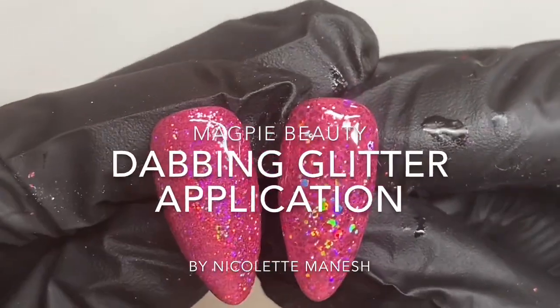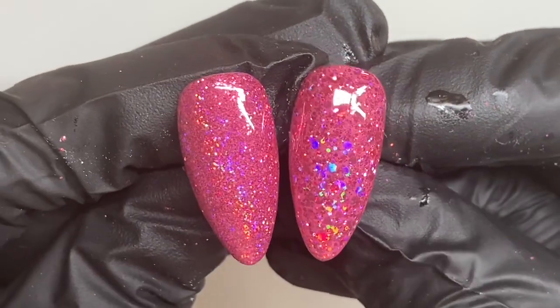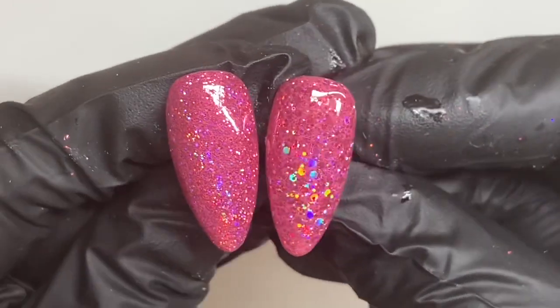Hello, so today in this video I'm going to show you how to apply a fine and a chunky glitter in the dabbing method. So for this one we're going to be using two different glitters. You can see here on the left I've got my fine glitter and on the right I've got my chunky glitter.